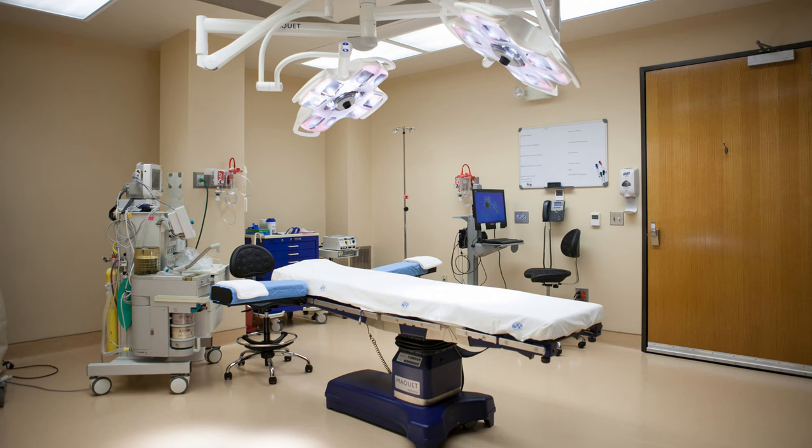With his private practice I actually walked into the operating room myself. What was really cool is he showed me the recovery room the day I had my consult with him, and he also showed me the OR, which was phenomenal. I was just really shocked by that.